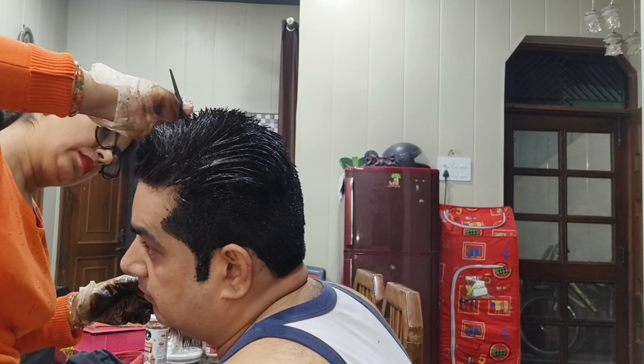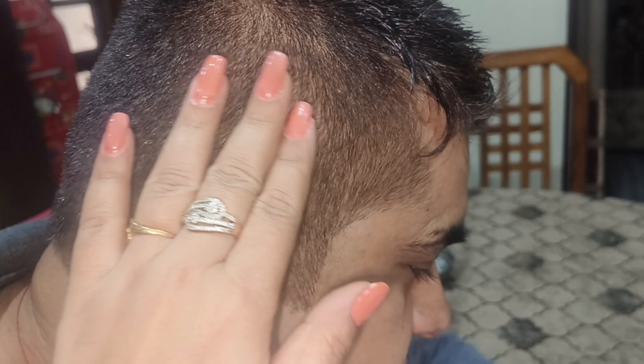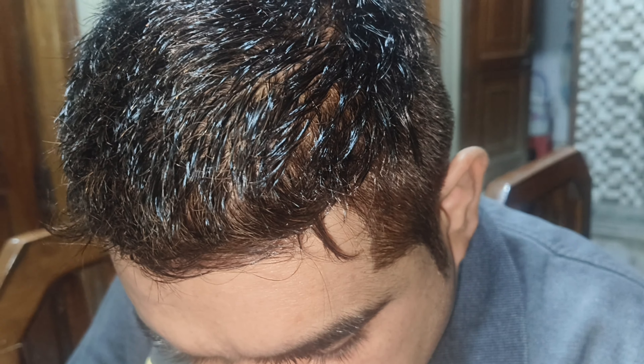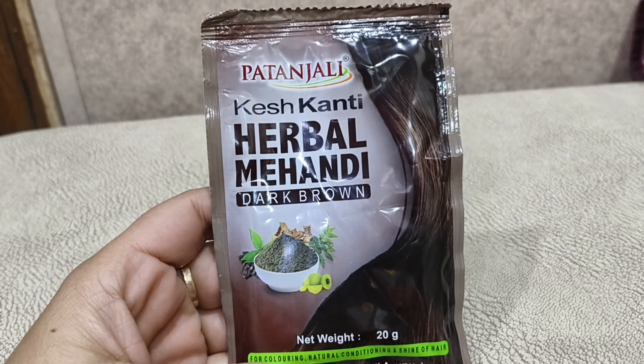You can use shampoo to remove it — wash it with shampoo. Here on my husband's scalp, it is not too much. It is a very natural brown color, though it is a little dry but natural.